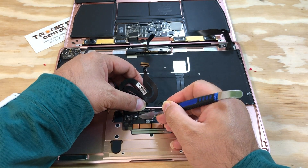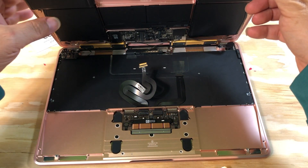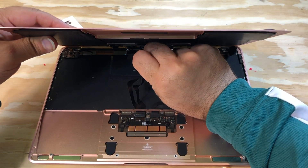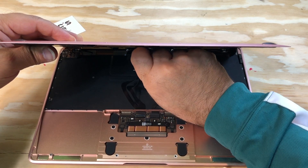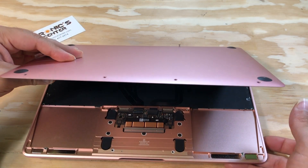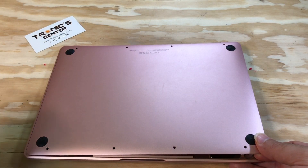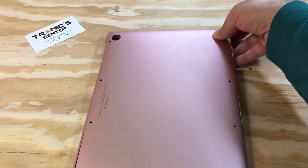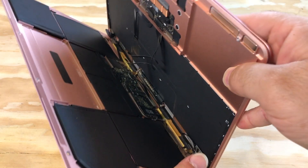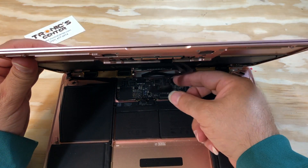Do not forget to close the connector tip. Now return it to the 45-degree angle and make sure the connector tip is fully closed.